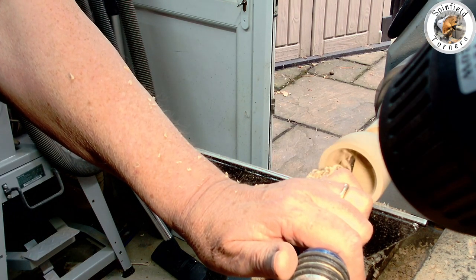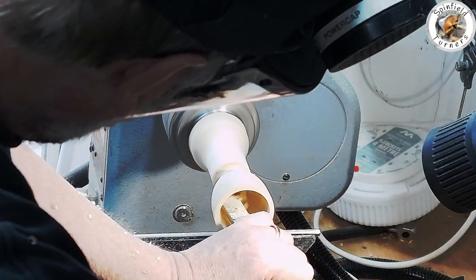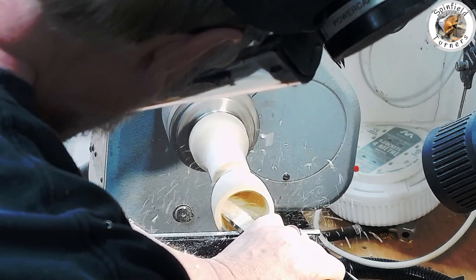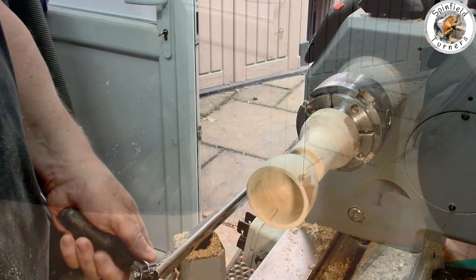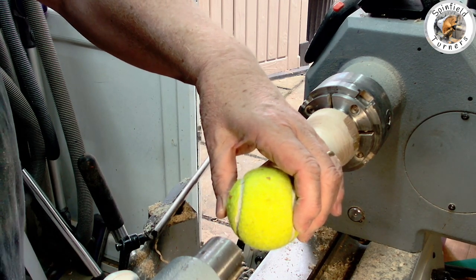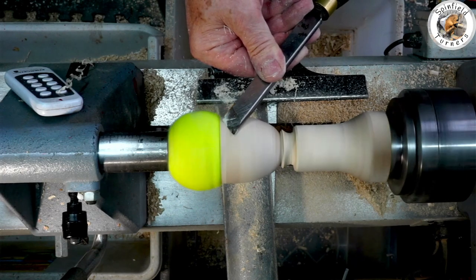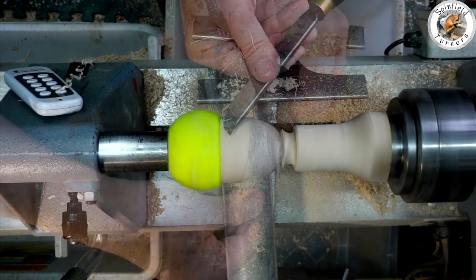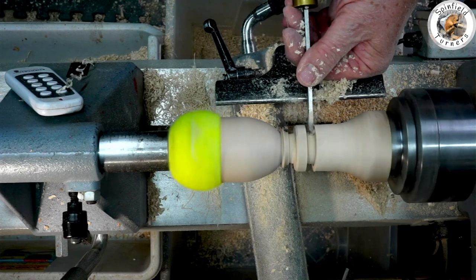Let's go. The old tennis ball or squash ball trick now comes in handy just to stabilise it as you thin the neck down. After that little bit of final shaping using the skew, which produced the beautiful polished finish...